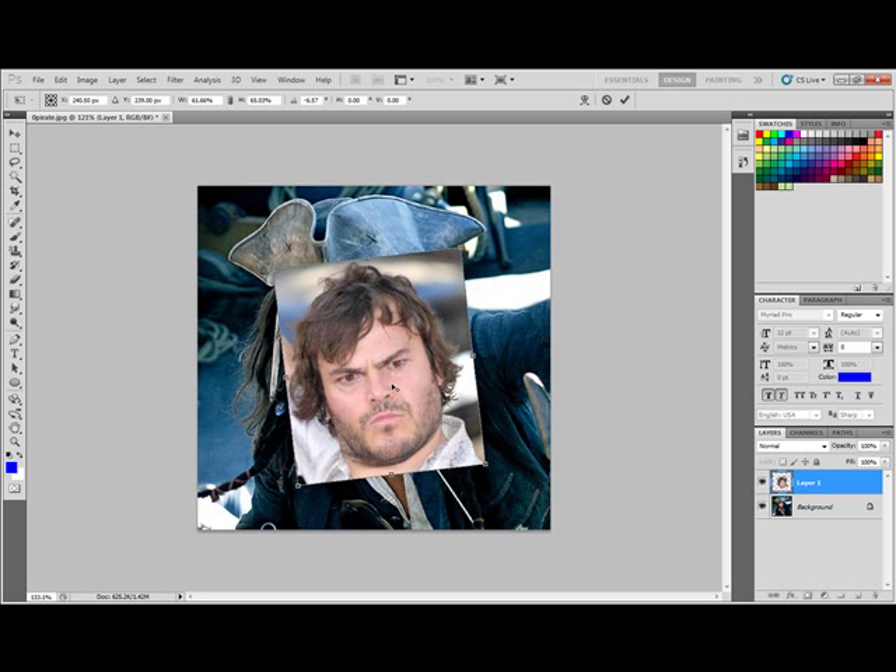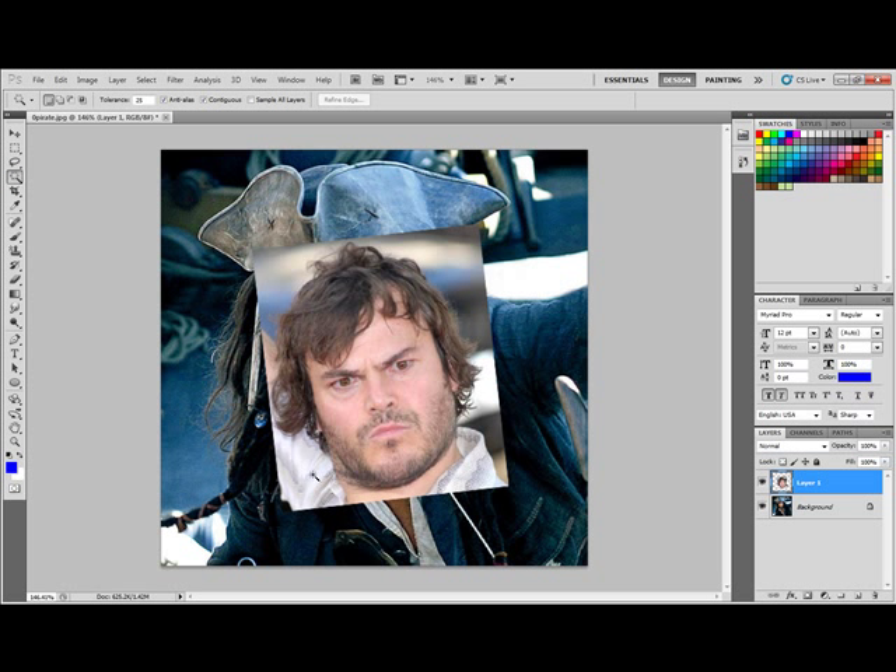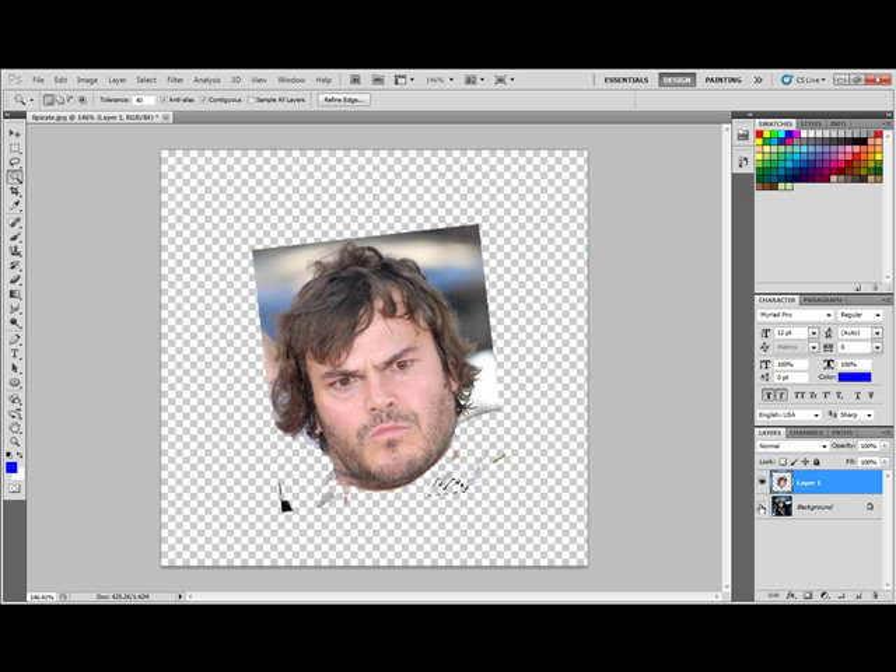I'm going to hold CTRL and ALT down and roll my mouse wheel up to zoom in. I like to use the magic wand tool so that I can delete out portions of it pretty quickly, and I'm going to get rid of his chin as well. Remember that you can change the tolerance level — it'll pick colors that are closer or further in shade. You might also want to go to your layers menu and turn off that layer so you can more easily erase out the other parts.